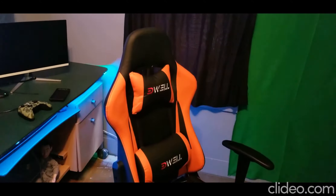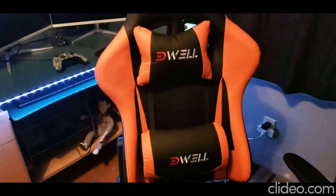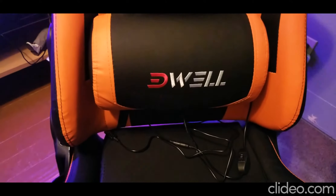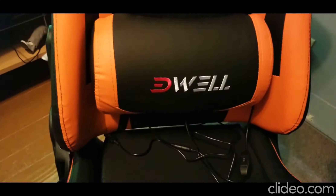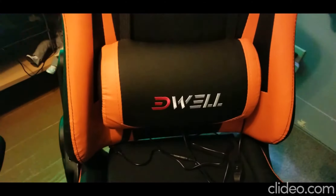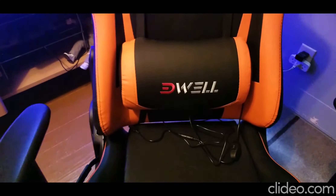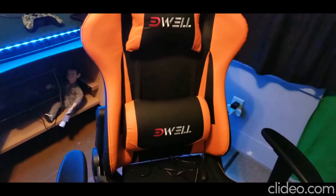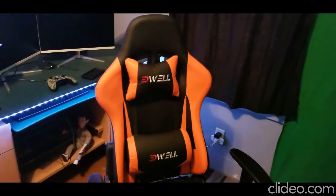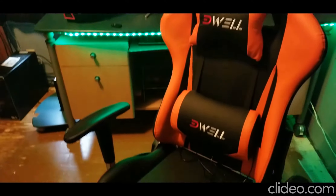What sets this chair apart from others is that it has a built-in massager in the lower lumbar that plugs into any USB port — a wall outlet or whatever you want. If you don't want to use it, you can disconnect it so there are no wires. It has a two-position button for low and high speed, which is great whether you're gaming, doing paperwork, or at work.